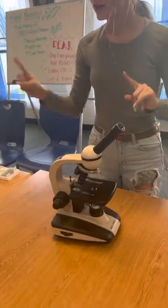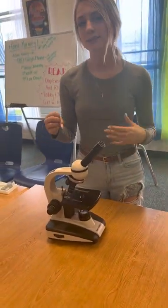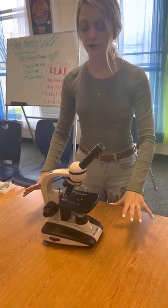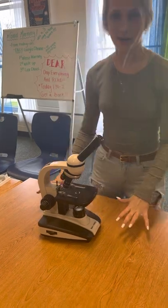First, let's go over the parts. Notice how I was holding the microscope by its base and by its arm. That's how a microscope should always be carried. You don't want to slide it on the table either. You want to keep it set down right.